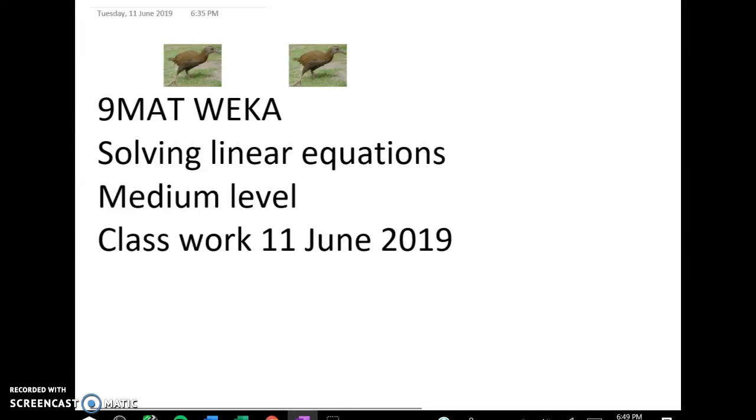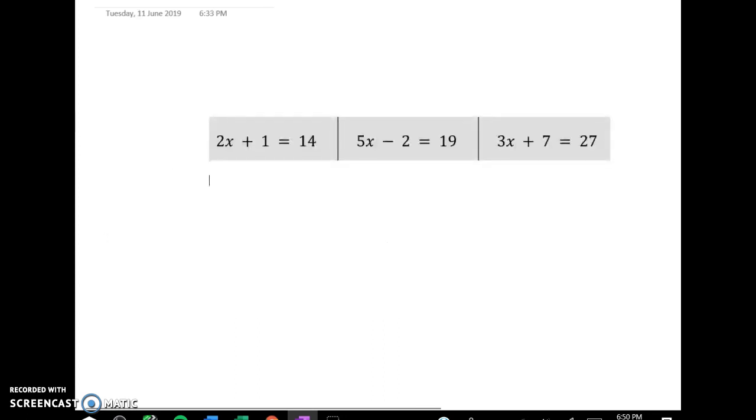Kia ora Year 9. This video is going to go over how to solve some linear equations at about medium level for Year 9 work. I'm going to go quite quickly through them — they're the ones that were on the second sheet we looked at in class today. So if you find this too fast, you need to go back to the easier ones until you've got them going really well. I'm going to do three per page and I'm starting with a basic two-step pattern that you should all be pretty confident with.